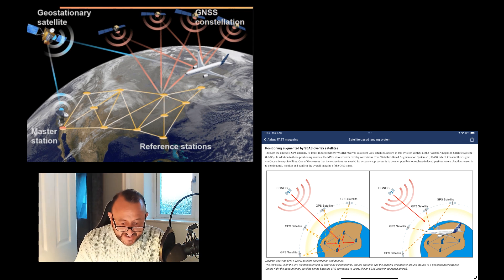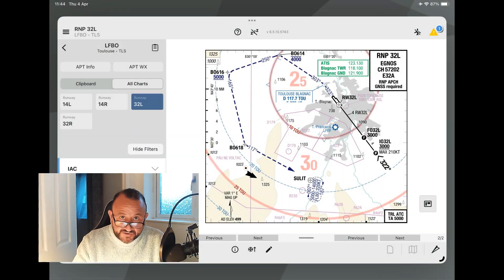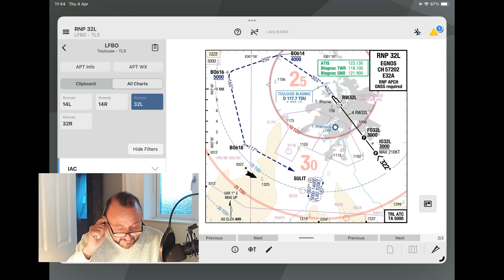In Europe, those geostationary satellites and ground-based equipment are collectively called EGNOS — the European Geostationary Navigation Overlay Service. It's a group of ground stations and geostationary satellites correcting for the ionospheric error, which is then sent to the aircraft. That correction enables us to fly these ILS-like approaches on a geometric profile down to our minima. Your approach chart needs to have EGNOS clearly displayed on it, amongst other things.